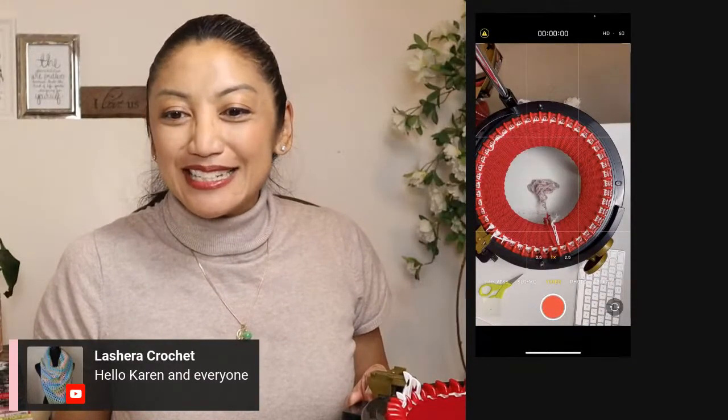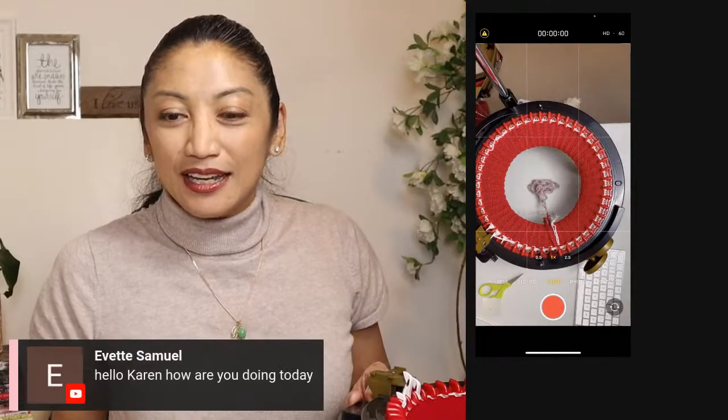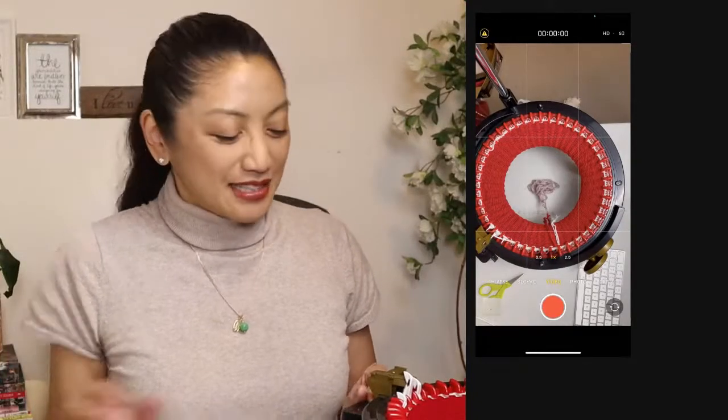LaShera! Just want to say hi to everyone I missed since the last row change. Yvette, have you gotten your Addy? I know you're going to get one. That's fantastic.